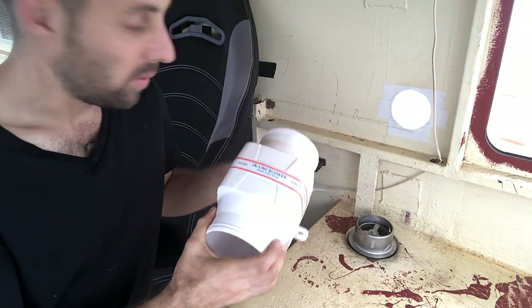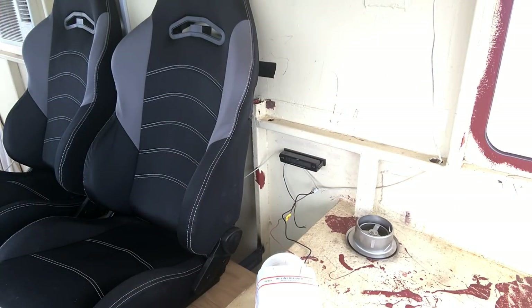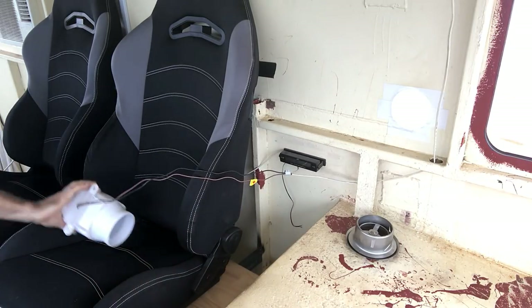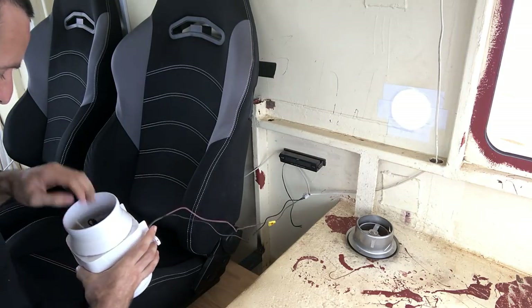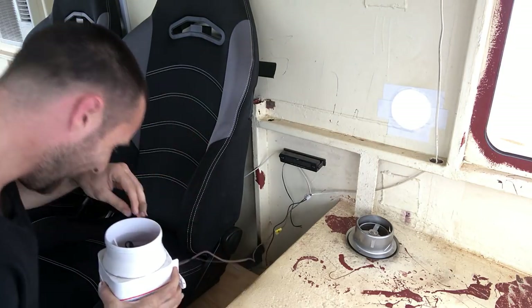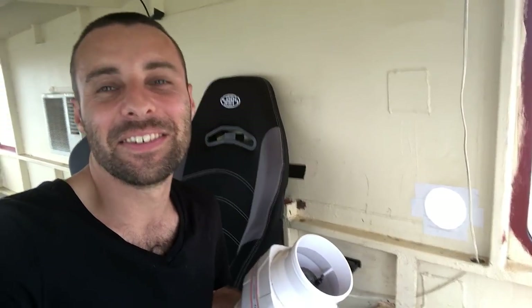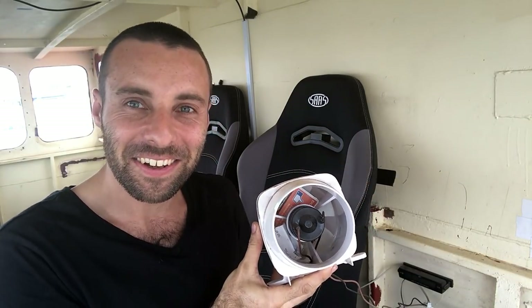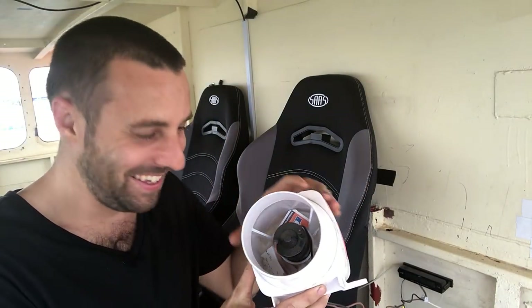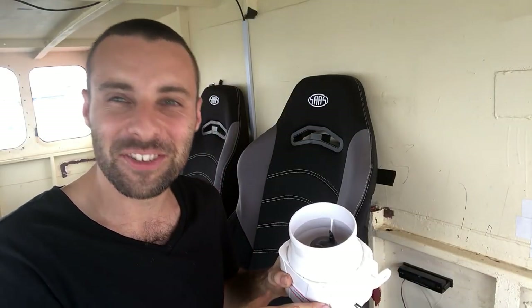This bilge blower is very noisy — I'll turn it on and you'll hear it in two seconds. So yeah, that was an example of what happened. There was a receipt log on the desk just beside it and it sucked it in, basically trying to ram it down the end. I'll try that again.